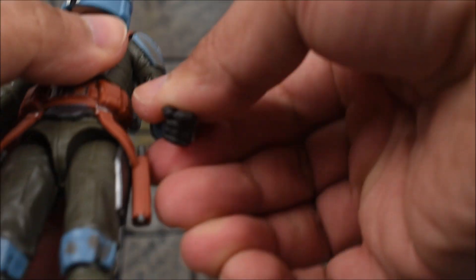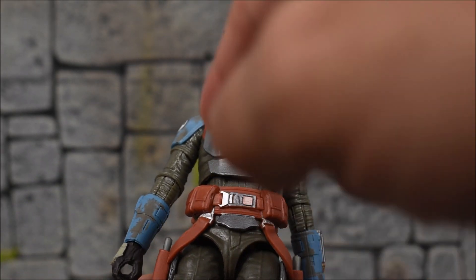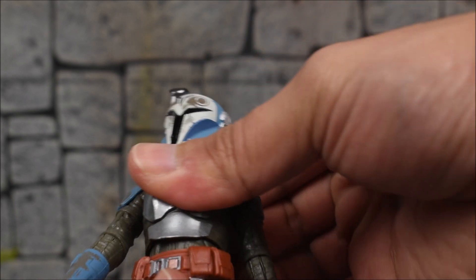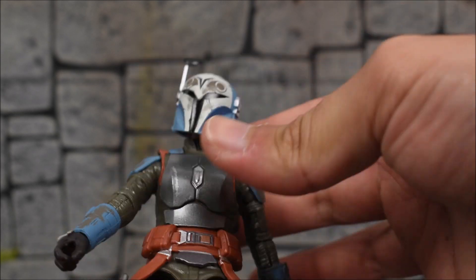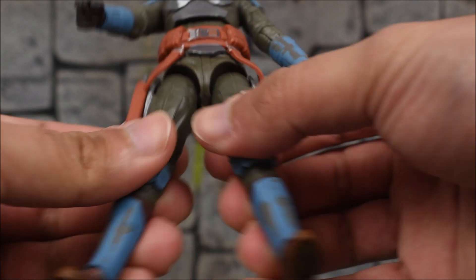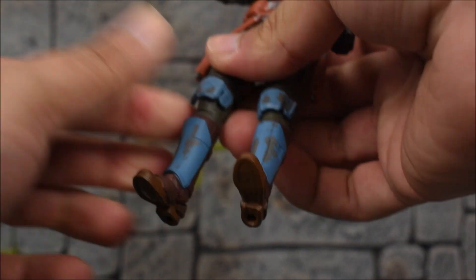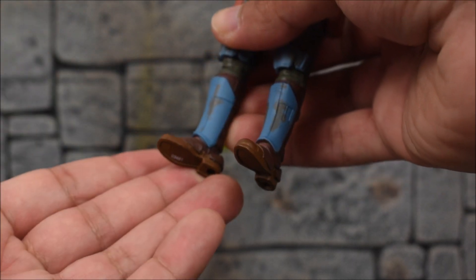We have side hinges on both wrists so she can aim her pistols. There's a lower diaphragm joint — not a waist, but a diaphragm joint positioned lower than usual — so you can swivel and tilt forward and back at that joint. The legs kick forward and back and go in and out. We get thigh swivels, single-jointed knees that bend very nicely, no shin swivel, and a hinge plus rocker at the ankle.